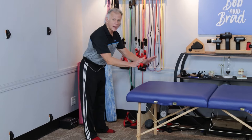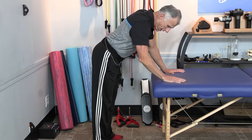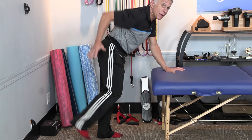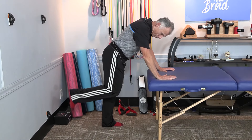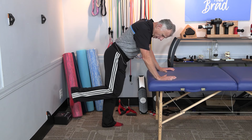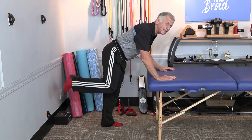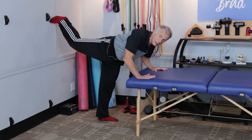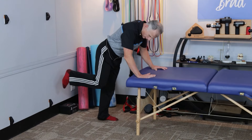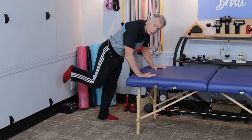Bring your feet to shoulder width, hands on the table — you can go to your forearms, I'm gonna go on my hands. Bend the knee if I'm working my right hip, bend that knee at 90 degrees or thereabouts — it doesn't have to be perfect. Bring it up, and just like Mike mentioned, we don't want to go up to the ceiling as high as we can. We're just doing that mid-range motion, a continual motion.